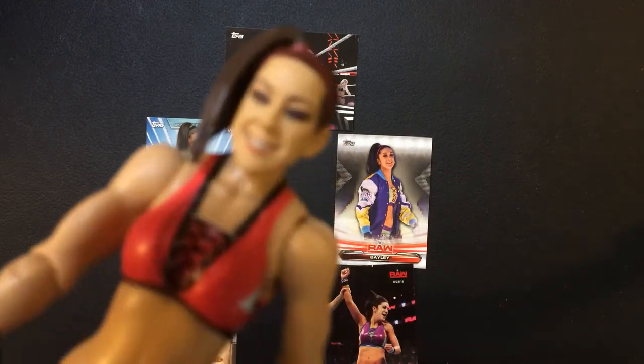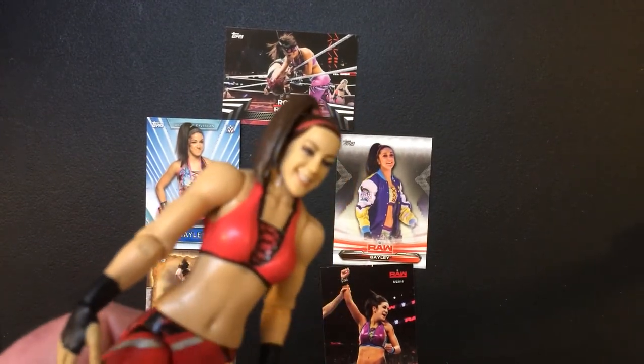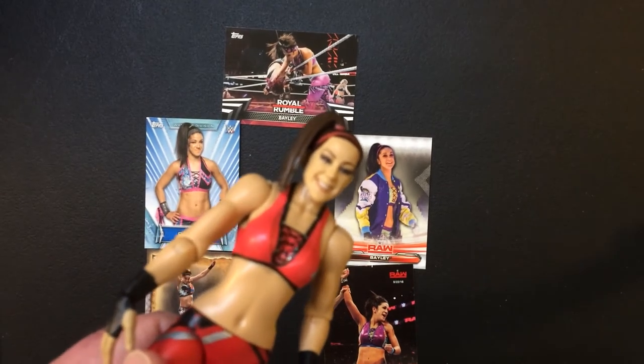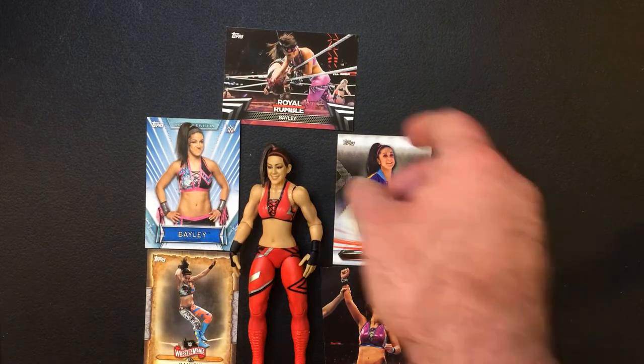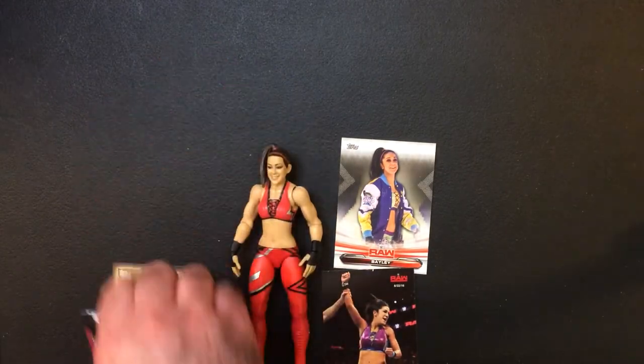I'll show — sorry the camera's not focusing — so you can see how they did a good job on the face here. I've also got some Bailey cards I've collected over recent time, let's take a look at these.